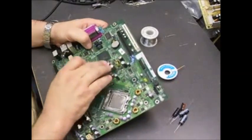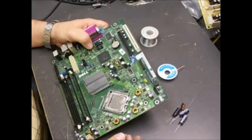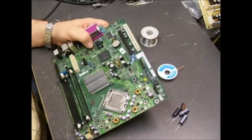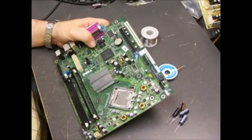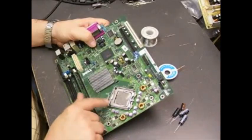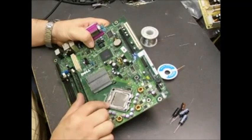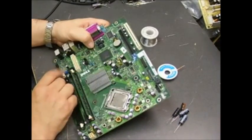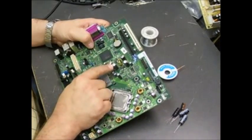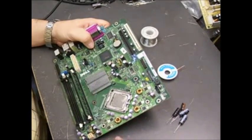When the capacitors start failing on these boards you get all sorts of strange problems: no power-up, just a blinking orange power light, partial boots where it boots to the Windows splash screen and then hangs, or random hangs and lockups while running Windows. The capacitors are the power supply filter capacitors for the CPU — the more processing it's doing, the more power it takes, so the more the capacitors come into play. The further along in the failing process they are, the less filtering they can do, and when the CPU needs extra power they can't provide it, causing a lockup.